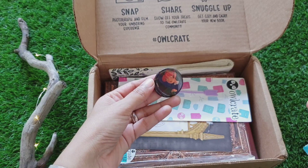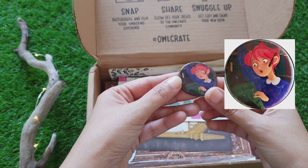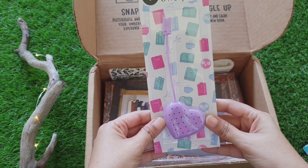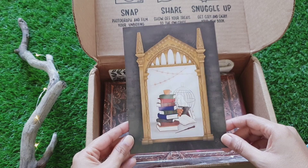Next is a button and it's the same print that was on the art print, with a girl reading a book. This is a tea strainer — it's a silicon heart-shaped tea strainer. Next we have an art print from Harry Potter.